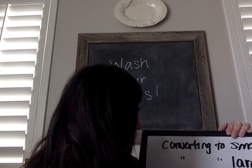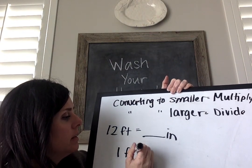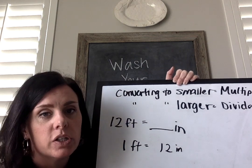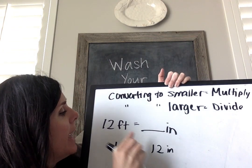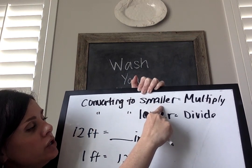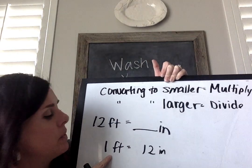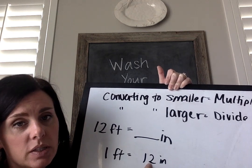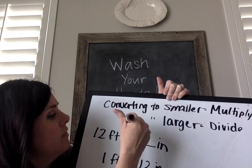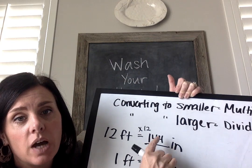Number 3: we're going from 12 feet to how many inches. In one foot, how many inches are there? 12 — we've got 12 inches in a foot. I'm converting to a smaller unit — going from feet to inches — so I'm going to multiply. There's 1 foot and 12 inches in a foot, so 1 times 12 gets me to 12. I can do the same thing up here: 12 times 12 equals 144. So in 12 feet, there are 144 inches.